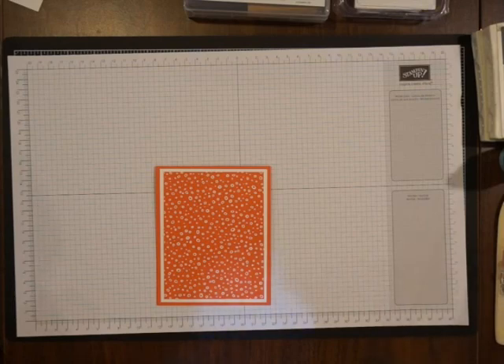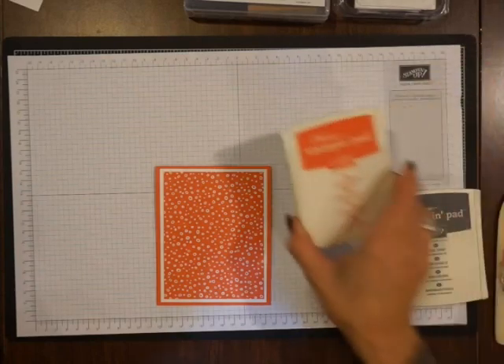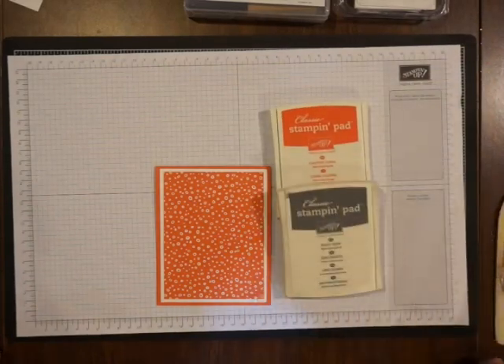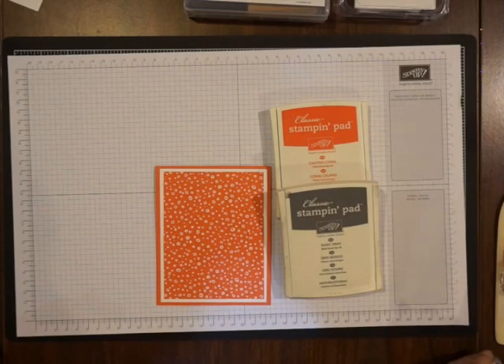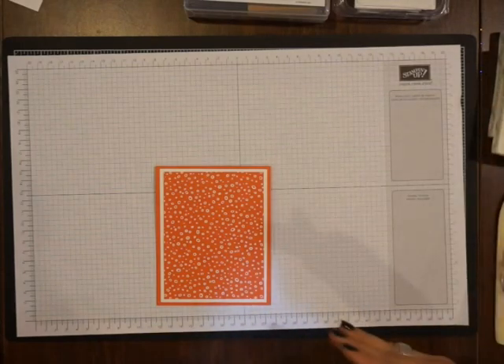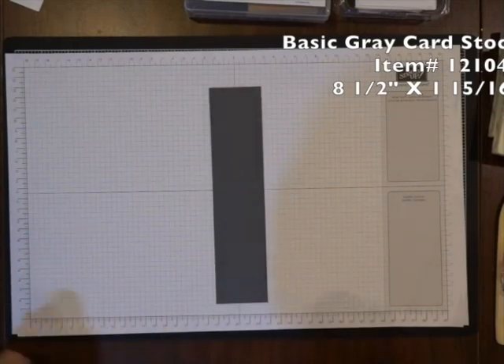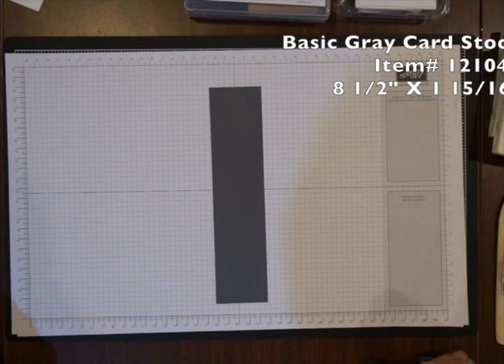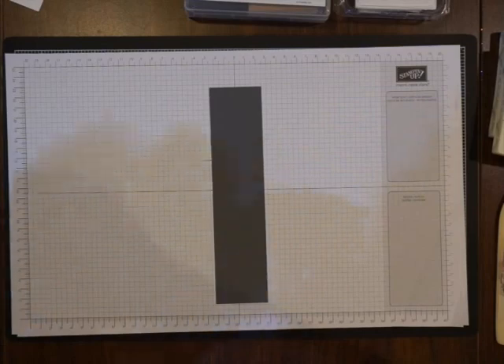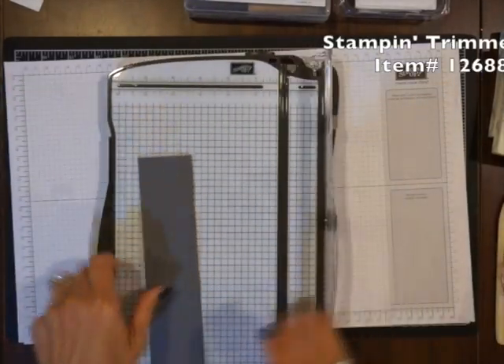I love how the Calypso Coral cardstock matches the Calypso Coral Designer paper, and of course there's an ink pad and ribbon to match it as well. The color scheme we're using today is Basic Gray and Calypso Coral ink. So let me show you first how to do the belly band and then we're going to embellish it. Here's a piece of the Basic Gray cardstock — it is a little bit shorter than 2 inches and it is 8 and a half inches long.